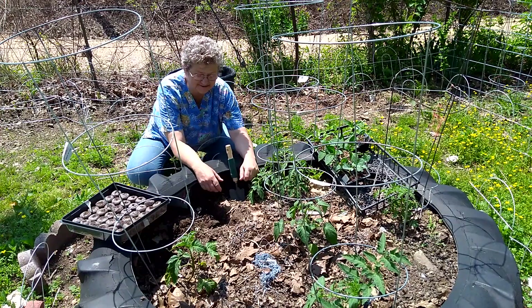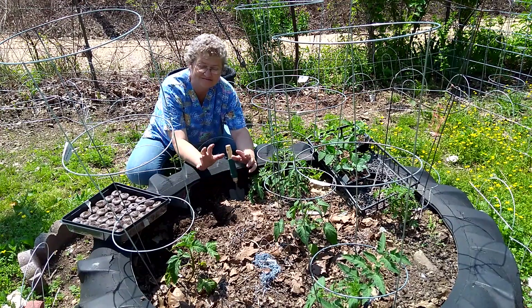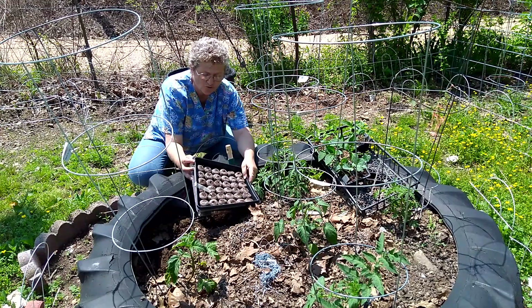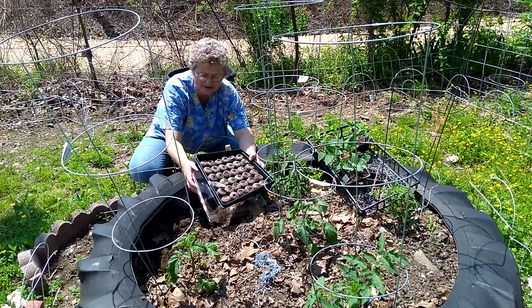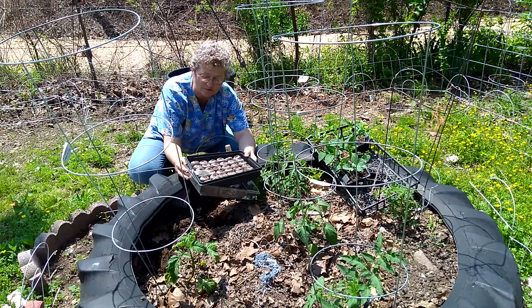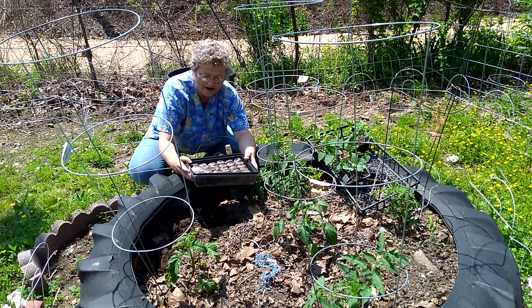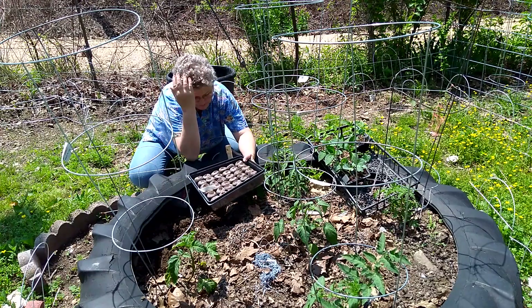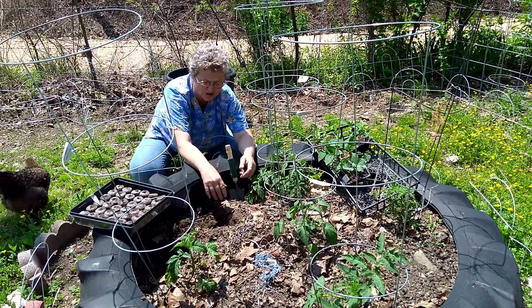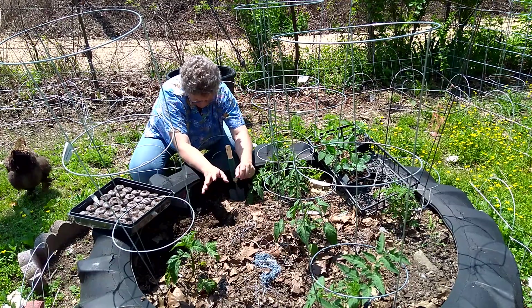Today's vlog is a boo-boo. Remember this — where I planted jalapeños and green peppers? Well, this is what they look like. I don't know what I did wrong. I think I should have put them in there and put my grow light over it, so I think that's what I did wrong. I might try later.